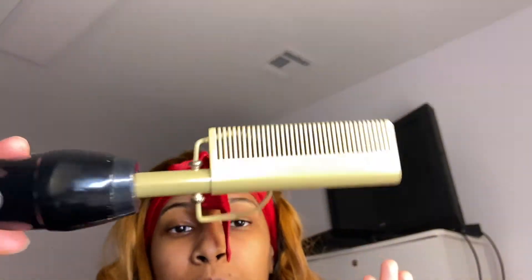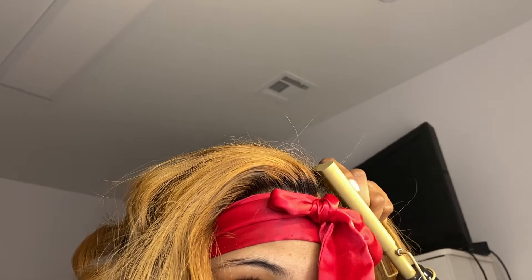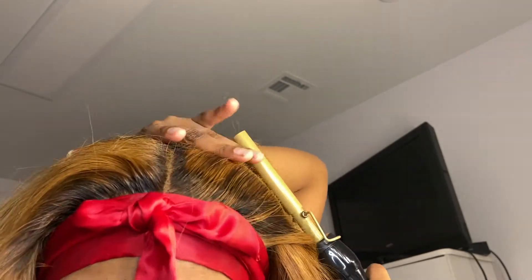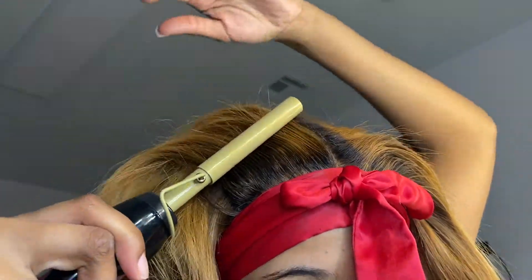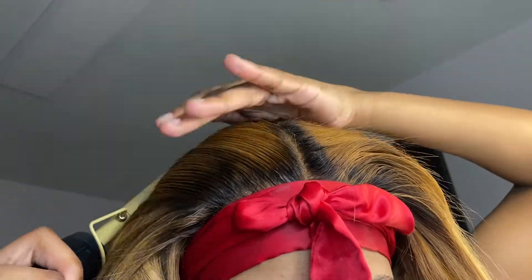Now it's time to go in with the hot comb. I have it on temperature 15. You wait for it to get hot and then you pull the hair back — I call this a little melting effect. Once it's pushed all the way back, I bring it back down and it makes this little arched effect. I call it the McDonald's M — doesn't it look like the little McDonald's arches?